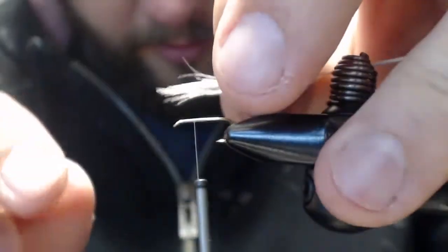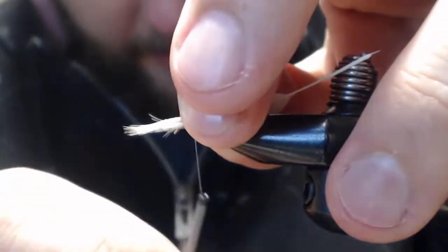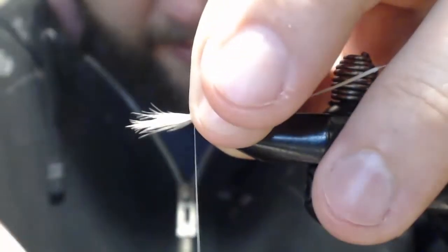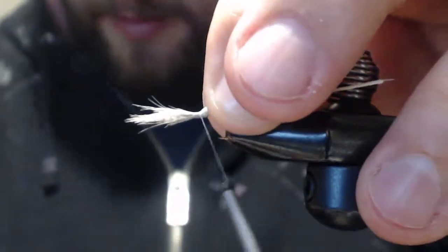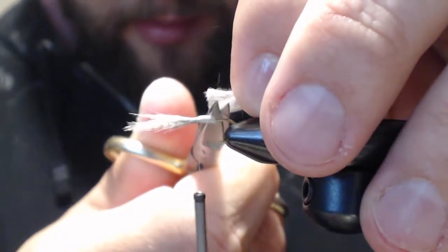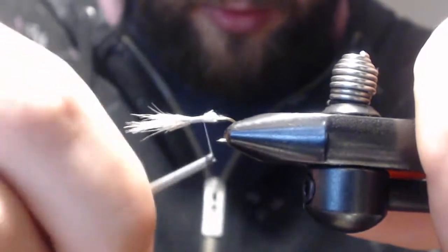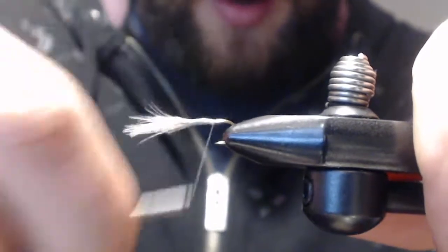We're just going to make it about the same length as the hook — make it nice and tall so you can see it sticking out of the water. Tie it in. I like to do a loose wrap right between my fingers and then just bring it down. Put a couple more wraps behind it. Whenever you're cutting off this excess, you want to cut it on an angle this way to bring the body nicely so the quills just roll up the body.